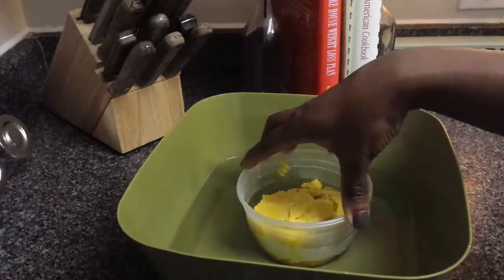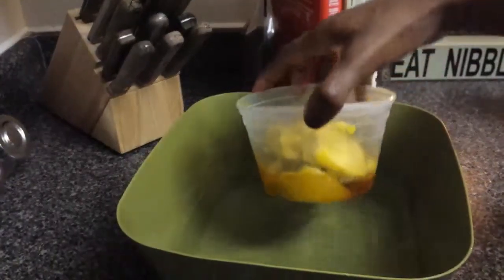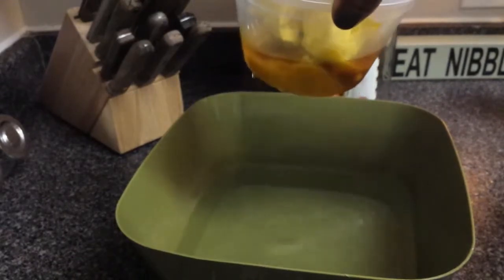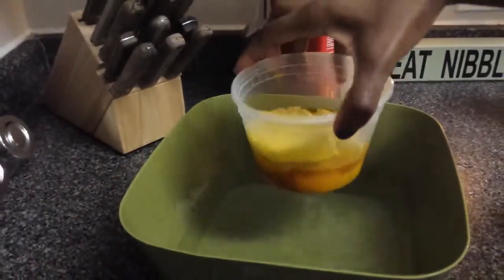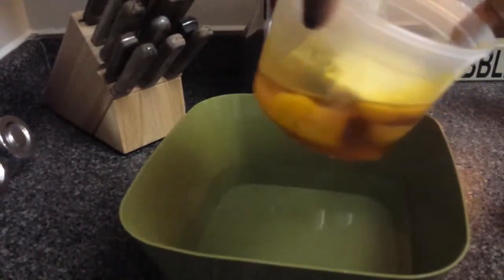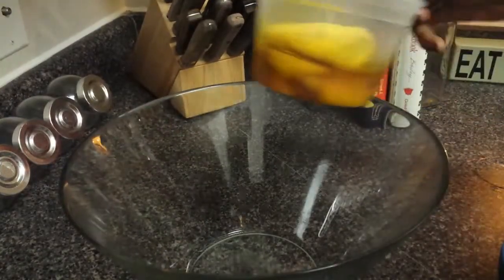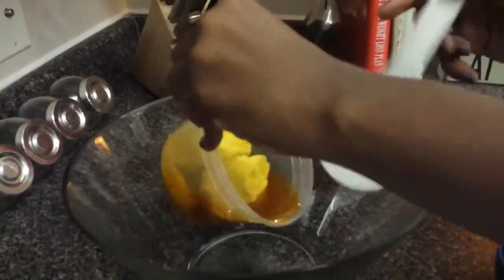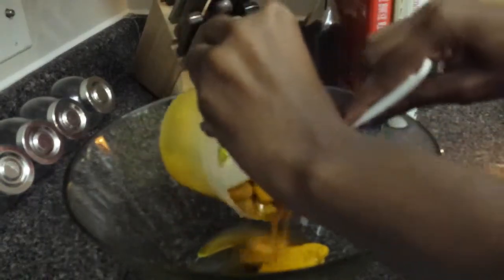The first step is to soften your shea butter. To do that, you just need to add your shea butter in a bowl of hot water. After leaving it in the bowl for about two to five minutes, you will notice that your shea butter will melt. Once it has melted and become a little soft, remove the shea butter from the water and add it to a glass bowl and stir with a plastic spoon. It's okay if your shea butter doesn't melt completely — you want it just to liquefy just a little bit.